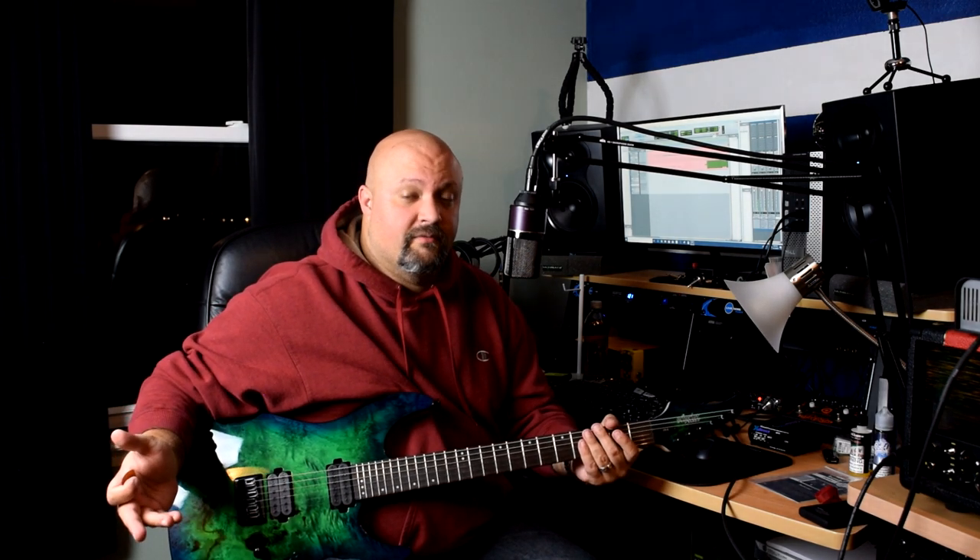This one here is the Mesa Boogie Rectifier 4x12 — the oversized 4x12 — loaded with Black Widow Vintage 30s. The Black Widow Vintage 30s are British-made Vintage 30s that Celestion makes, slightly tweaked specifically for Mesa Boogie. The Rectifier 4x12 is one of the best-sounding cabinets on the market. I use this IR all the time. Let's hear what this one sounds like.